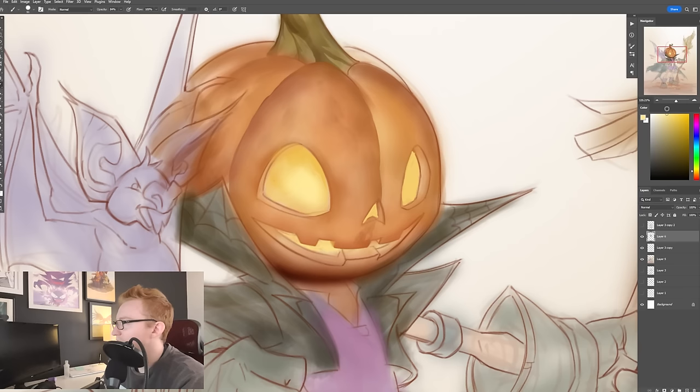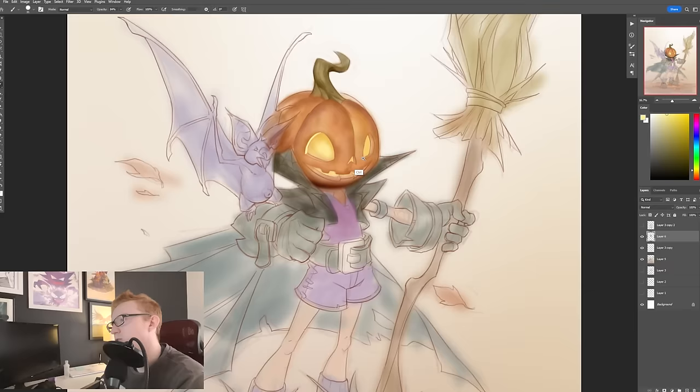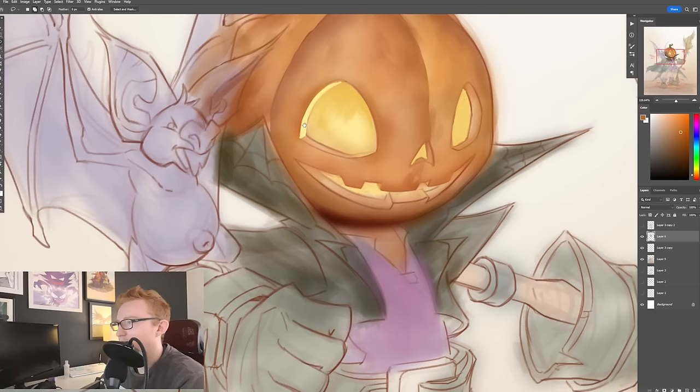It took me a lot of doing very specific color and light studies of different movie stills and stuff like that before I really felt comfortable using a fully opaque brush for painting in color and light.